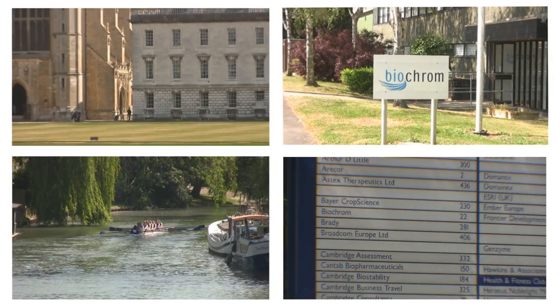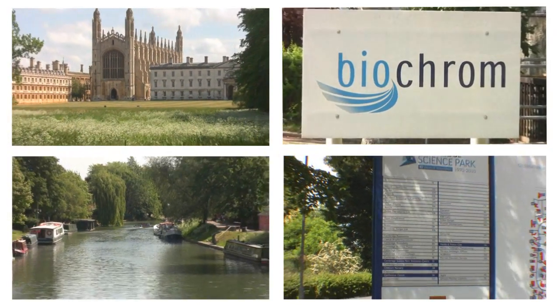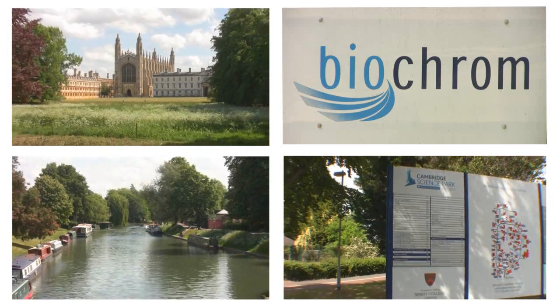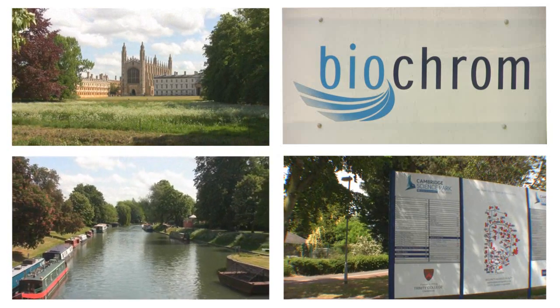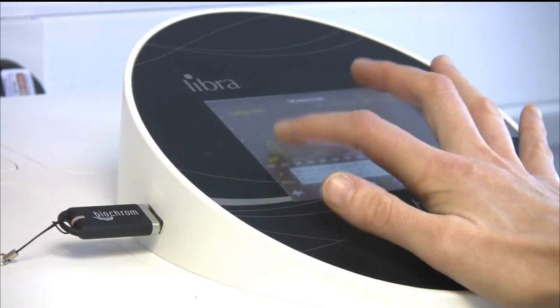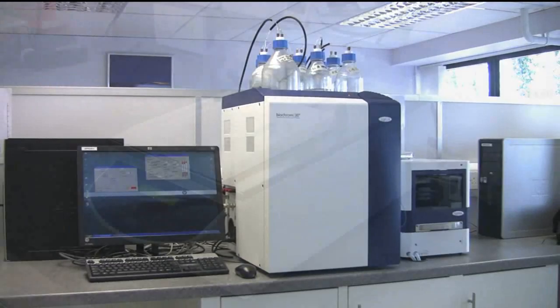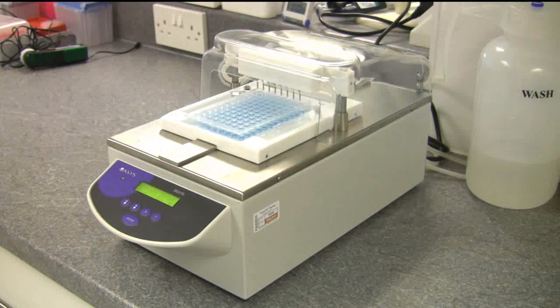Hello, my name is Sam Luke. I'm the Managing Director here at Biochrom. I'd like to welcome you to the historic city of Cambridge and more importantly to the Science Park where Biochrom is based. At Biochrom we design, develop and manufacture spectrophotometers, amino acid analysers and microplate instrumentation, and we are extremely proud that our products are used and trusted by hospitals and laboratories worldwide.